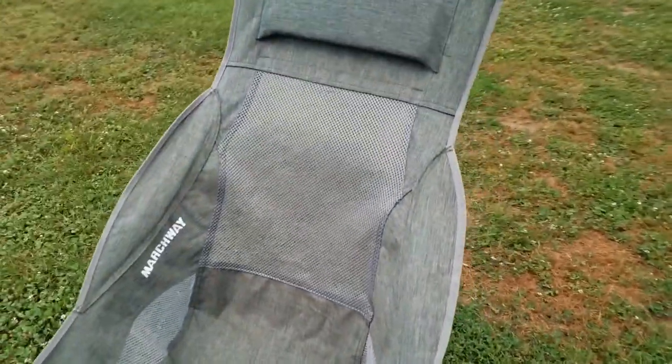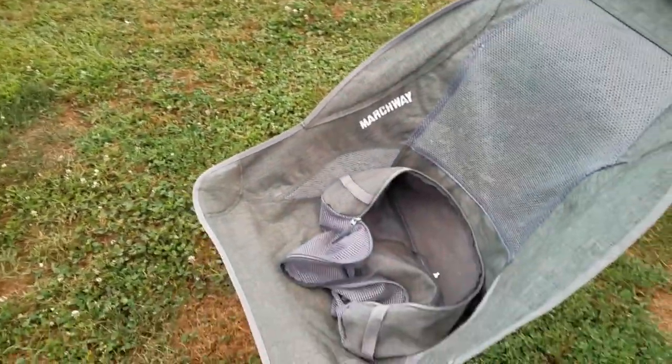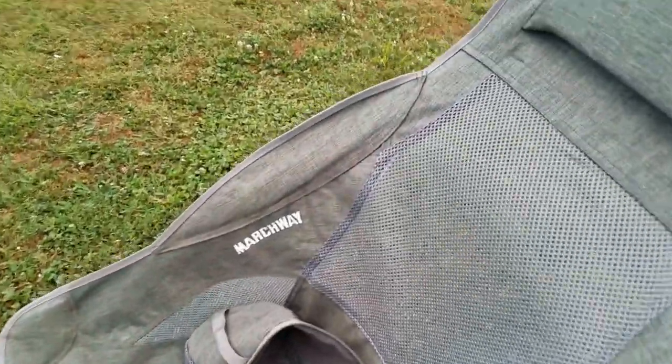I can actually use it inside my RV. I have a small RV and don't have a couch. There's a bag it fits inside, and I'll fold it up here in a minute. It's pretty stout — I'm a big dude. I like the stitching. It's comfortable.